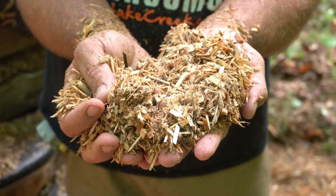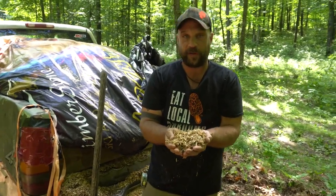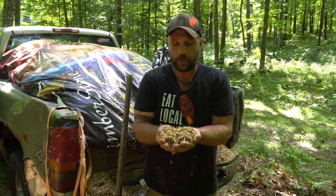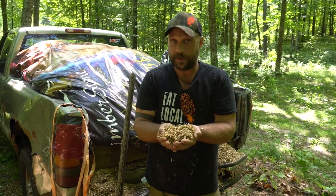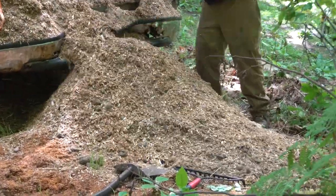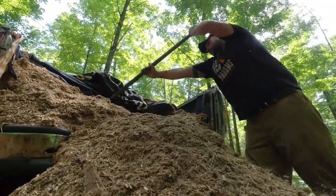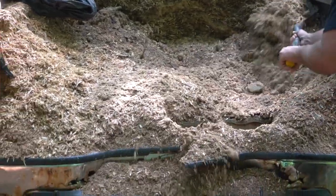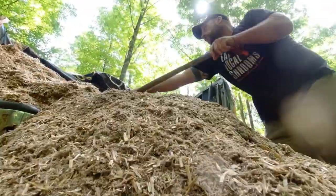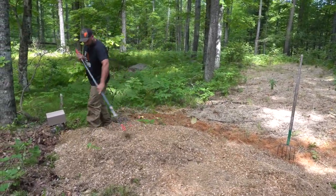Cover everything with three to six inches of sawdust, but there are a few rules. No pine, cedar, spruce, or fir — keep those to under 10% if at all present, because those woods are rot-resistant and mushrooms are in fact rot. Avoid giant wood chip pieces and very fine sawdust since it cakes and repels water. The very best options are soft hardwoods: maple, red maple, sugar maple, popple, and aspens. The ratio is one bag of spawn, one bale of straw, and one yard of wood chips — about half a truck load.